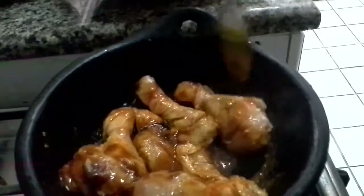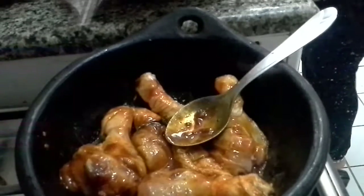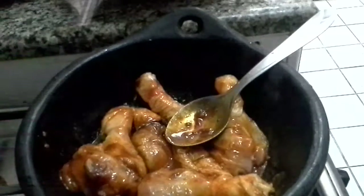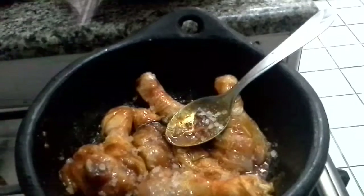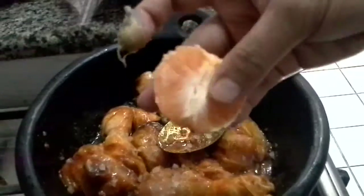After sautéing for a while, we need to add orange juice. I am taking three portions of orange and squeezing the juice out into the curry.